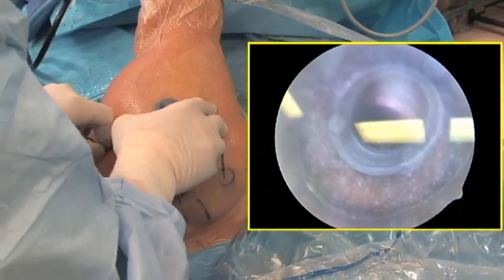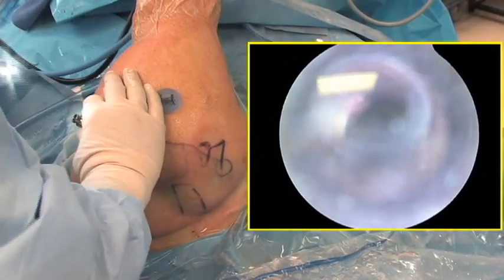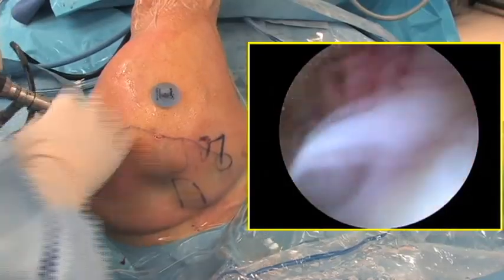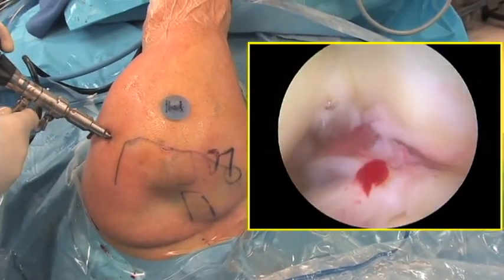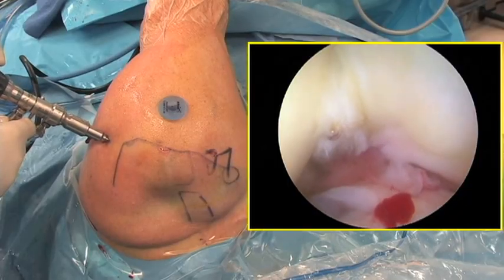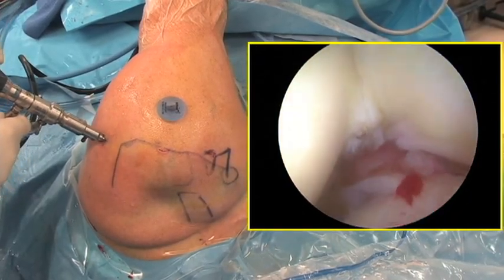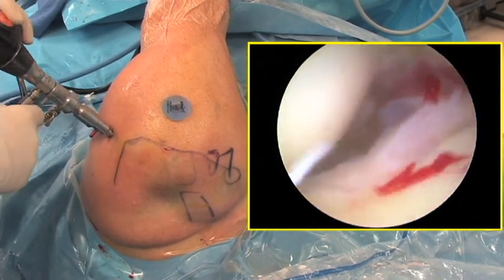If desired, the repair can be inspected from back inside the glenohumeral joint. Note that the rotator cuff has been reduced nicely to the articular margin. The rotator cuff repair is now complete.